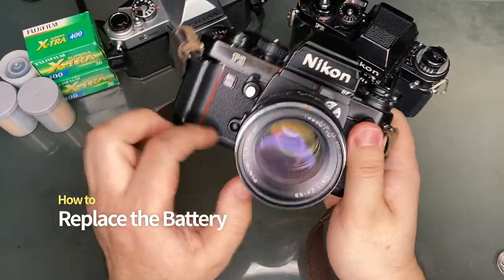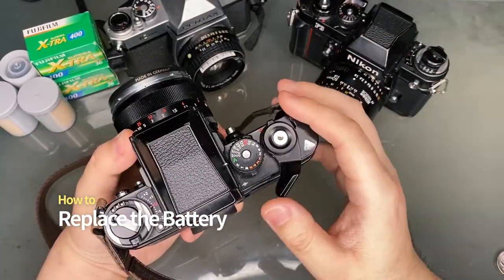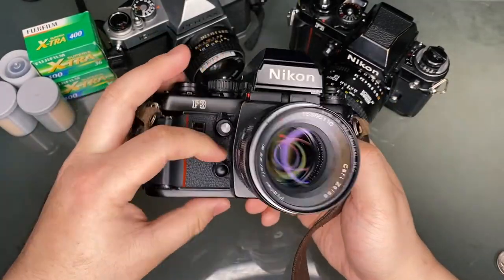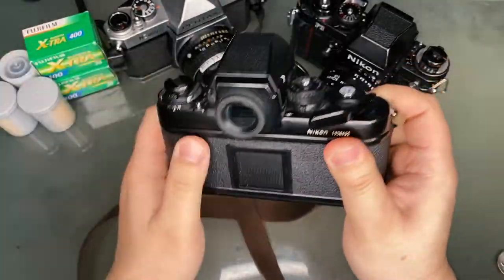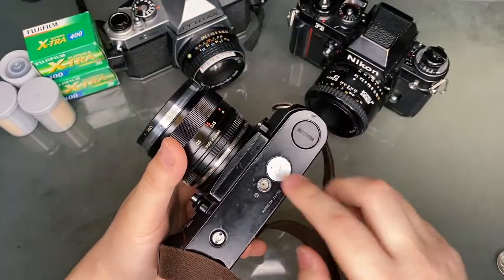If the shutter button and the light meter don't work, and the only way to release the shutter is the manual release in the front, chances are the battery needs replacement. Opening the battery chamber works like most other 35mm SLRs — you rotate the battery cap counterclockwise with a coin.